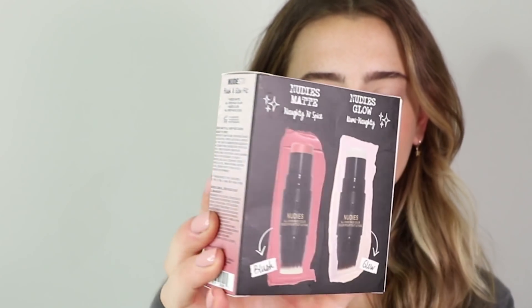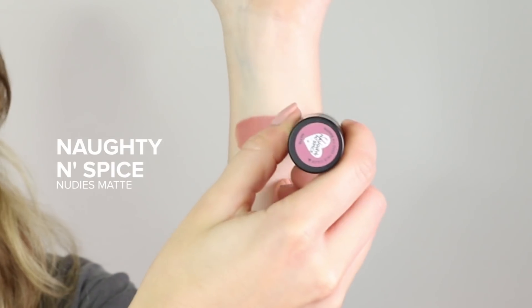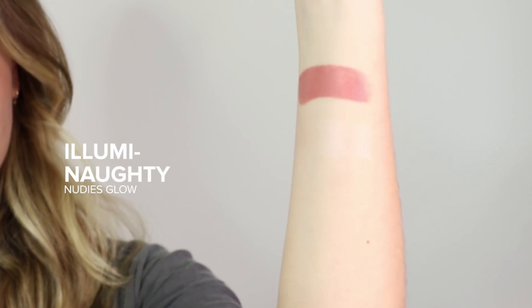One of the kits I talked about in this video is our Blush and Glow Kit. It's an amazing kit because it features two of our best-selling nudies — our Nudies Matte in the shade Naughty & Spice and our Nudies Glow in the shade Illuminati.